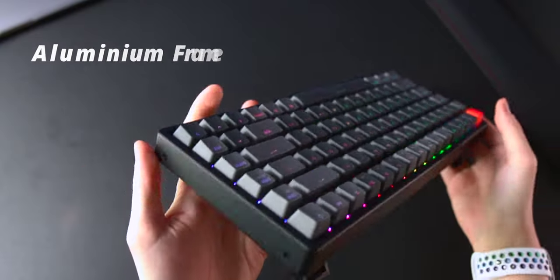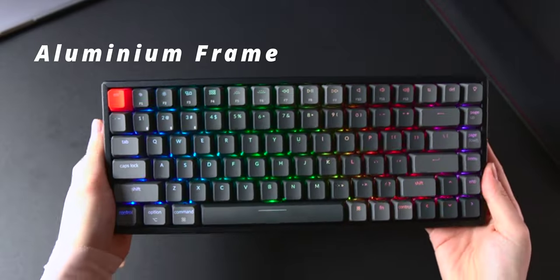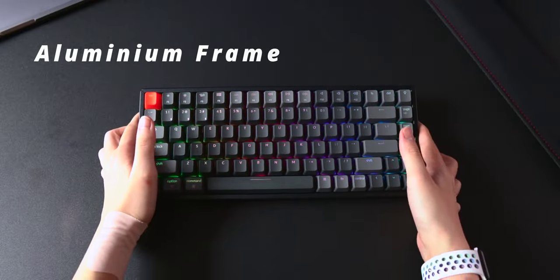Let's talk about the frame. It is made of aluminium and it feels really, really sturdy. I let my dad try it and he was like, wow, this is heavy — this is really a big boy.